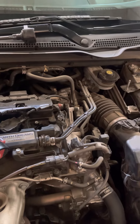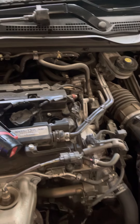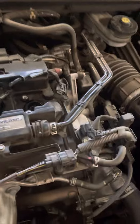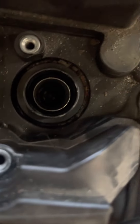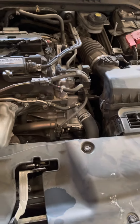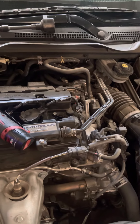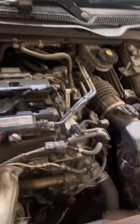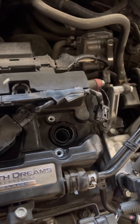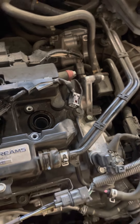This is a how-to for those that don't know how to change spark plugs — it's really, really simple, a $20 job. If anybody charges you more than 20 or 25 bucks, just do it yourself. Be very, very careful though: make sure the engine is cold and make sure you know what you're doing, because if you strip the thread in there it's a really big problem.